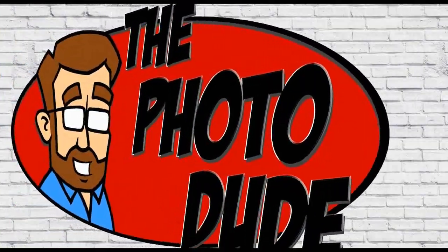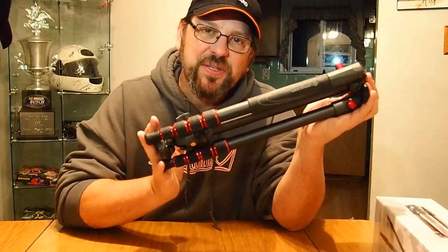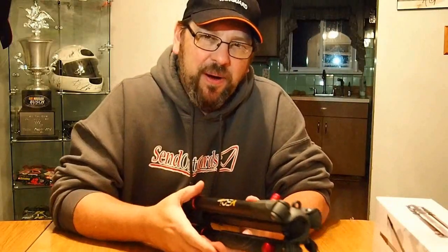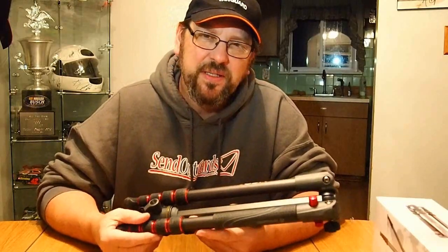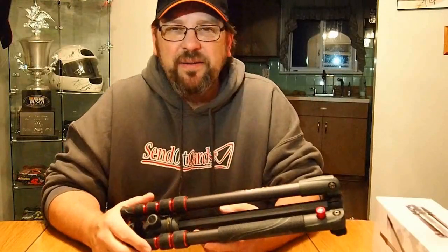Hey guys, it's me Woody and I am the Photo Dude. Today we're going to talk about the Vanguard 235 AB travel tripod. If you've never heard about Vanguard, they are an American-made company up here in Michigan, just north of Ann Arbor. They produce some great tripods, monopods, camera bags, and optics — a great company with great customer service. If you ever have any issues, you contact them and they'll take care of it.